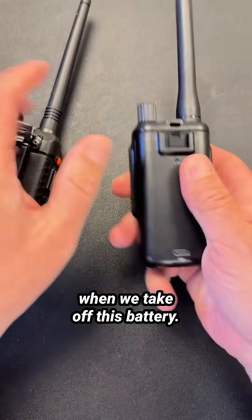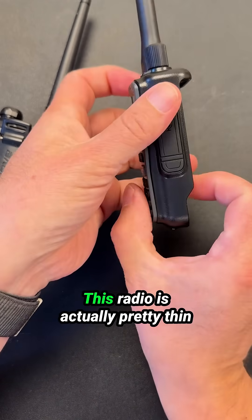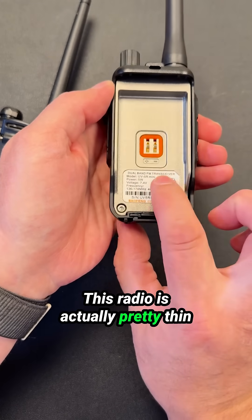The key difference here, though, is when we take off this battery, this radio is actually pretty thin.